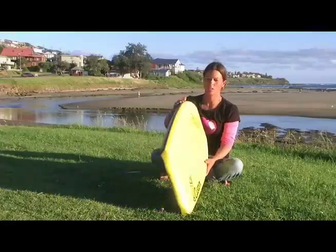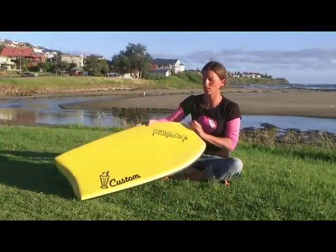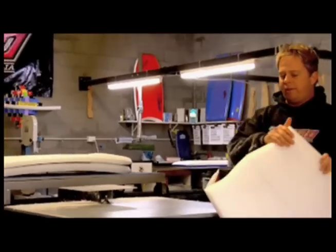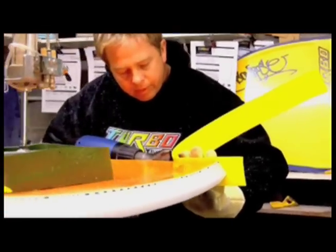You need to pick rail type, tail type, nose length, and wide point. Once you've sent your order form in, Lens, the Head Shaper of Milkshakes, will follow up with a phone call to speak to you in greater detail about your order.